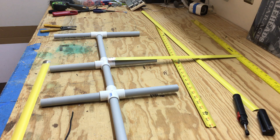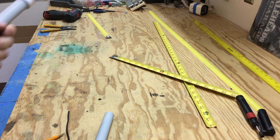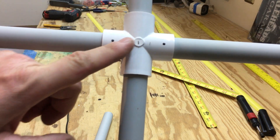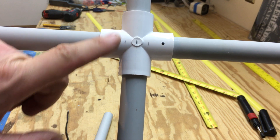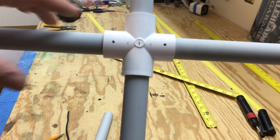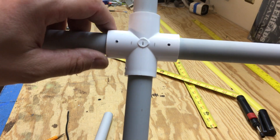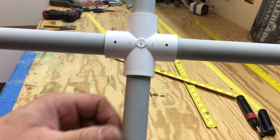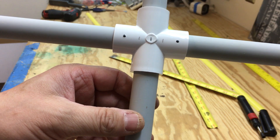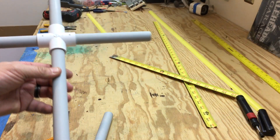Real quick before I keep moving — I went ahead and found my three-quarter-inch space and drilled two small holes so I could hold the driving element down. I'll drill a little hole in the tape measure itself, then put a little sheet metal or wood screw in there to help hold that to the PVC T four-way.